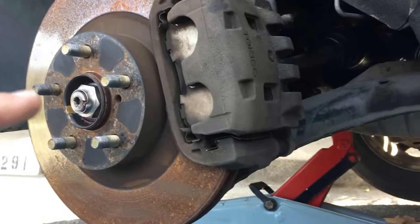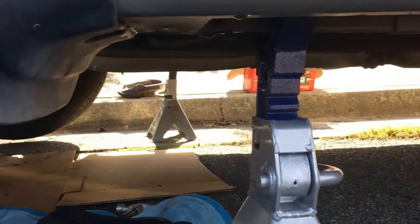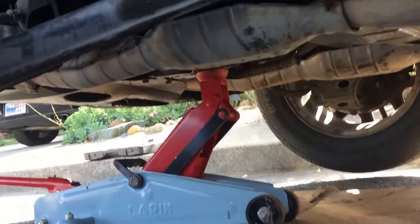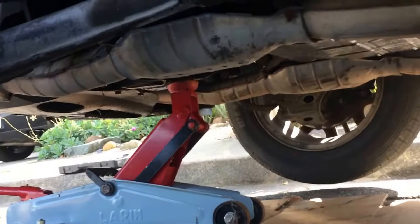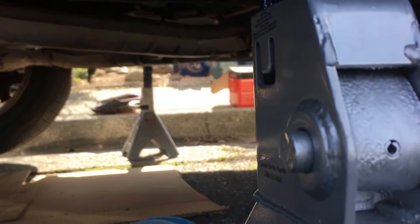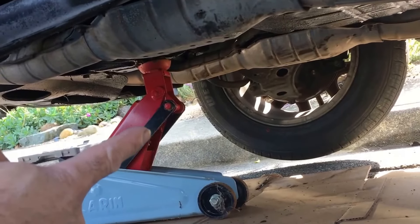I had to take the wheel off and put some jack stands under the car for safety, and for added safety there's another jack just in case — because if for some stupid reason the jack stands fail, I'll still have that as my last safety measure. Alright, under the car we go.